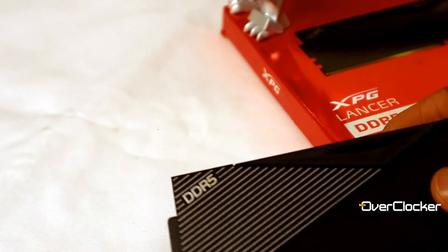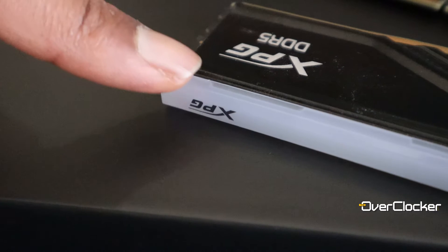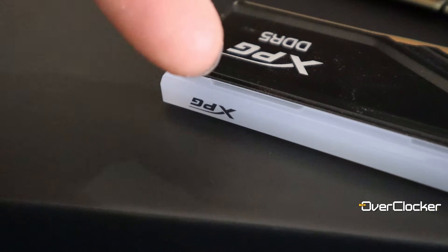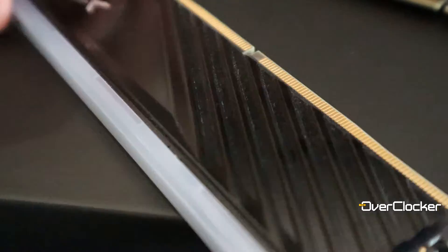It's quite evident how XPG extracted more value from this kit — they completely foregoed the Lancer heat sinks and went with these Blade heat sinks. The difference is that these heat sinks are much lighter and much thinner.